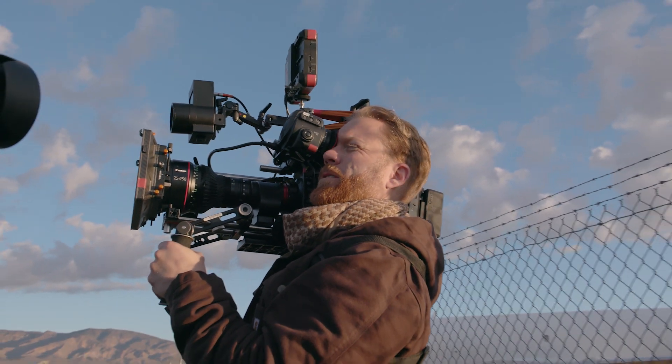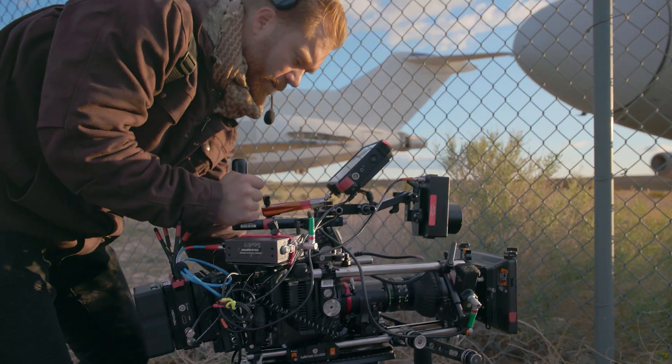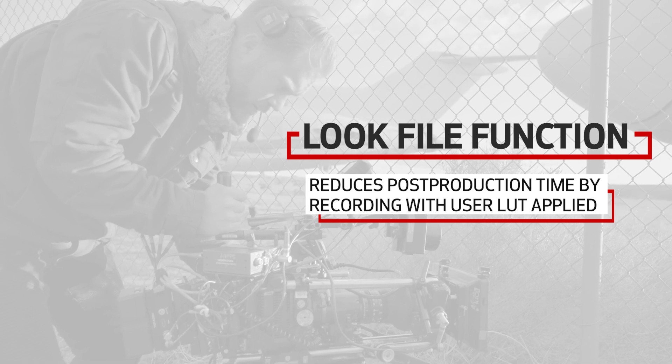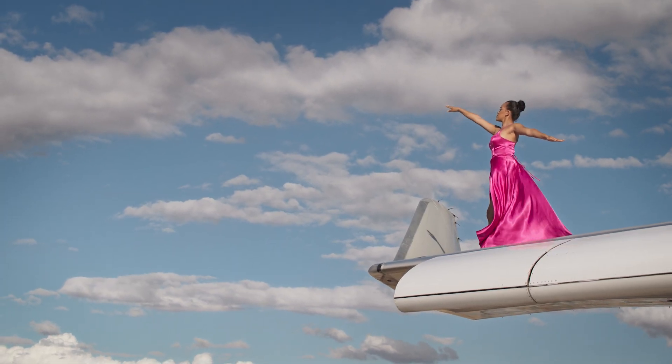Users looking for creative control under tight deadlines will appreciate the new look file function. This feature, originally introduced on the EOS C70, allows a user LUT to be loaded onto the camera and baked into the recording, making it possible to apply a color-corrected or stylized look to the footage with no post-production required.